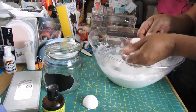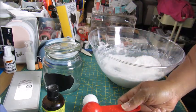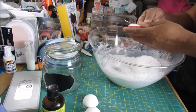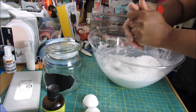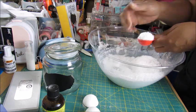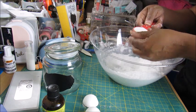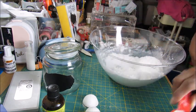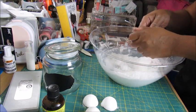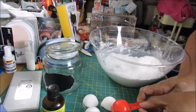If you had a teaspoon you're going to get more product out of your mixture. That's really all you need is a teaspoon, but because I couldn't find one, that's the reason why I'm using the tablespoon.